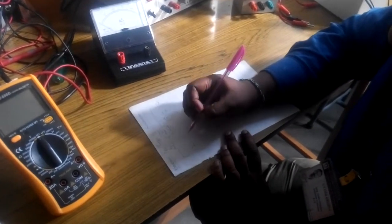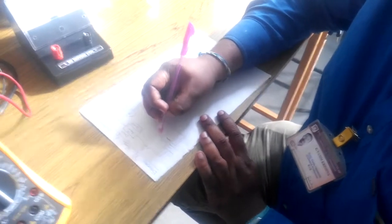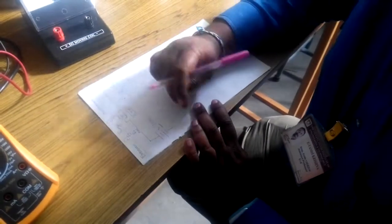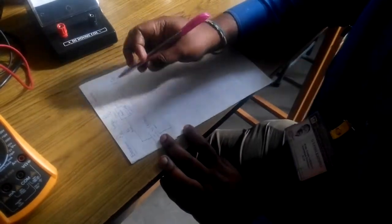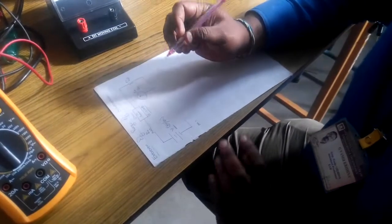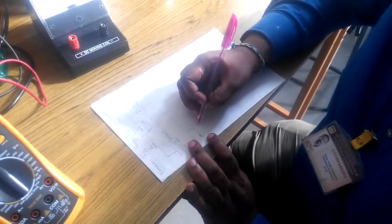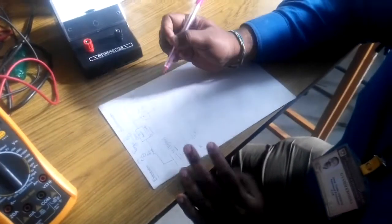Let V be the excitation voltage. Usually the values of V we give are either 5 volts or 10 volts — a fixed value kept constant throughout the experiment. M is the factor by which you want to extend the range of your galvanometer. Let I be the range of current you want to measure and Im is the full-scale deflection of your galvanometer. The ratio I divided by Im equals your scaling factor M.